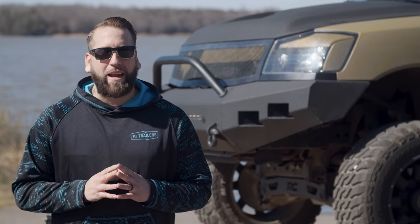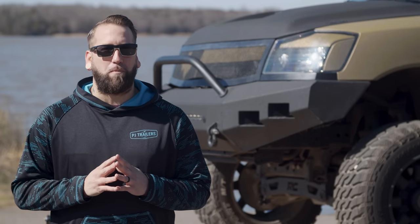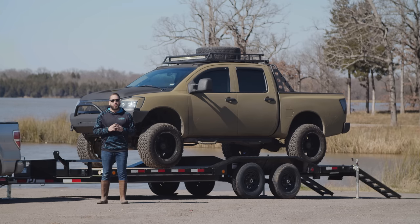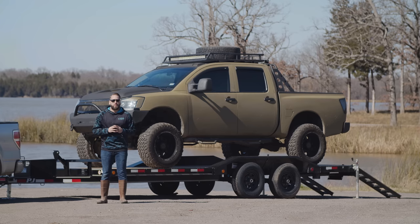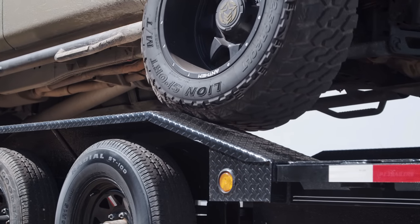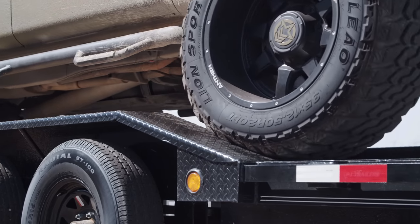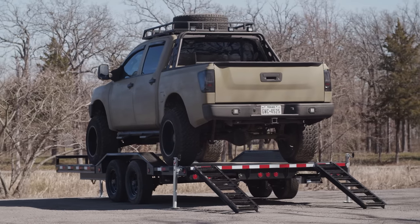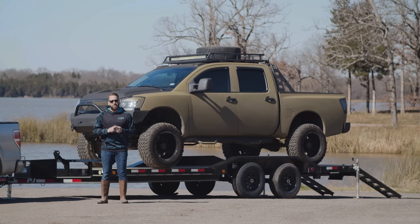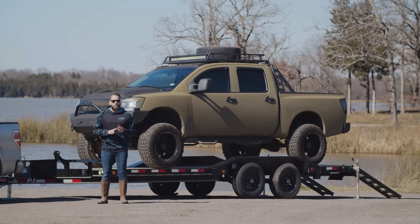Today we're going to take a look at a custom B5 5-inch channel buggy hauler. This 22-foot B5 is built on a rugged 5-inch channel frame with 3-inch channel cross members on 24-inch centers and features 9-inch by 86-inch drive-over diamond plate steel fenders. This design allows you to take full advantage of the 102-inch wide deck, making it the perfect oversized vehicle, buggy, and equipment hauler.